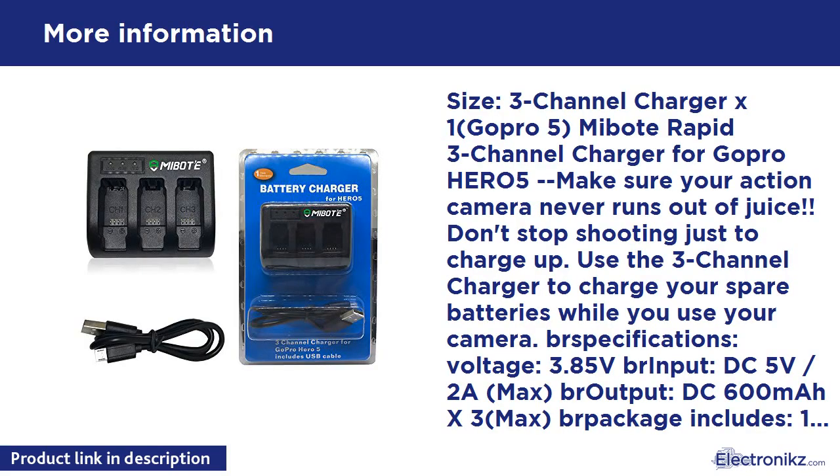3-Channel Charger x1 for GoPro Hero 5. MiBoat Rapid 3-Channel Charger — make sure your action camera never runs out of juice. Don't stop shooting just to charge up. Use the 3-Channel Charger to charge your spare batteries while you use your camera. Specifications: voltage 3.85V. Input: DC 5V / 2A max. Output: DC 600mA x3 max.